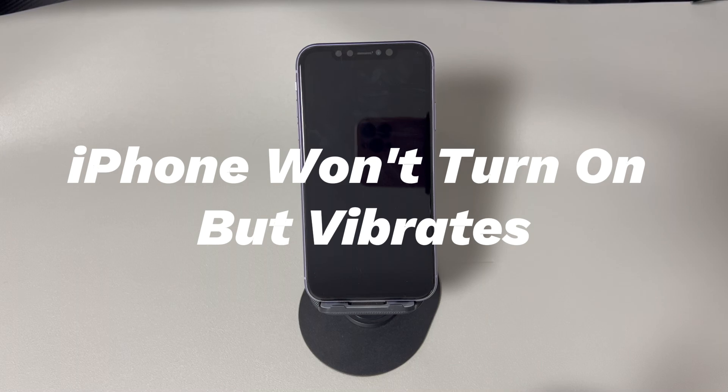Today we'll talk about how to fix an iPhone that won't turn on but vibrates. Perhaps your iPhone suddenly turns off while watching videos — you press the power button but the device just vibrates and won't turn on. Maybe you're restarting your iPhone but it won't turn back on, or the screen is black but vibrates when putting it on charge. Keep watching and you'll get the answers.